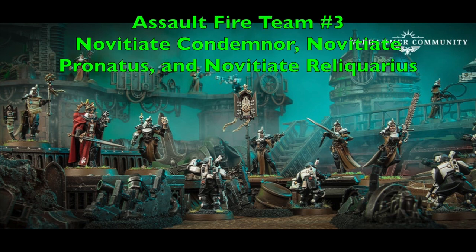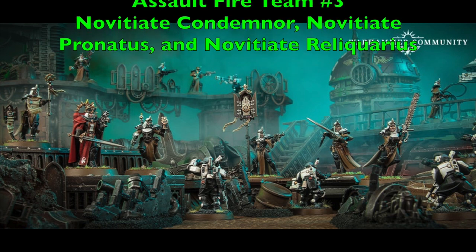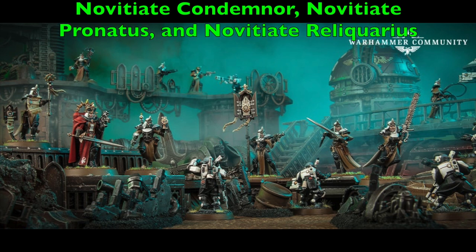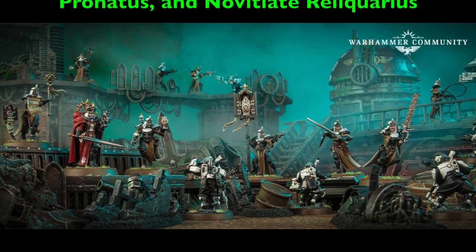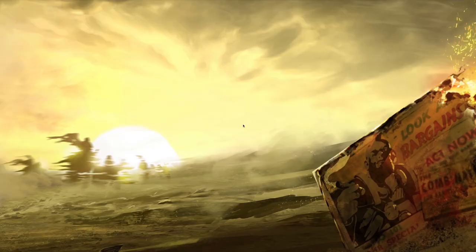For the gang overview you'll have three assault fire teams. Assault Fire Team One consists of your Novitiate Superior, Novitiate Penitent, Duelist, and Preceptor. Assault Fire Team Two consists of your Purgatus, Militant, and Exactor. Assault Fire Team Three consists of your Condemnor, Pronatus, and Reliquarius. That is the list using the Outcast House Cawdor rules for your Sisters of Battle Novitiates. Now let's talk about exactly how you'll use this gang on the tabletop.